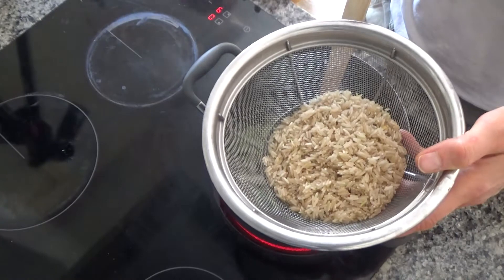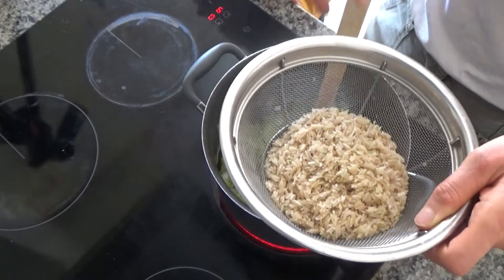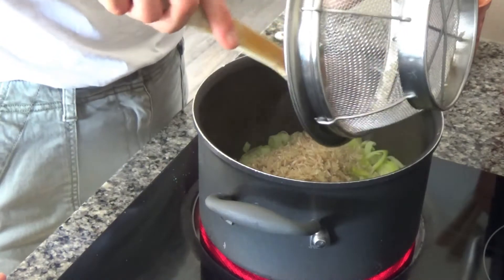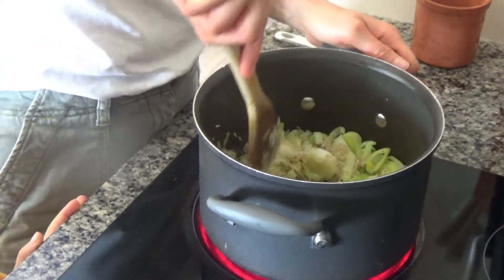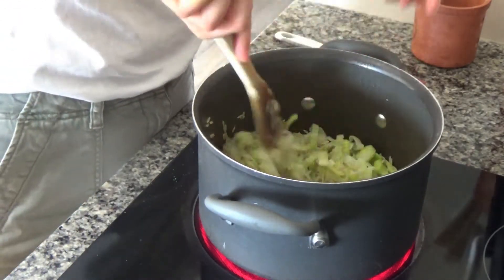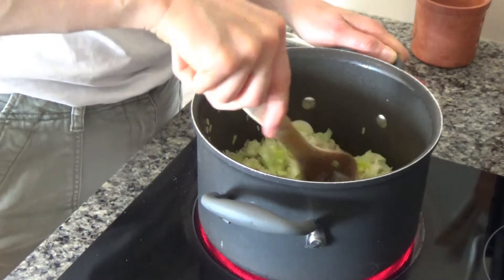I have some rice here which I've washed through twice in the sink. The reason I do that is because it gets rid of the starch before you cook it. So I'm going to put the rice in now and fry this until it becomes a bit see-through — about a minute or so. It should start to just become see-through.